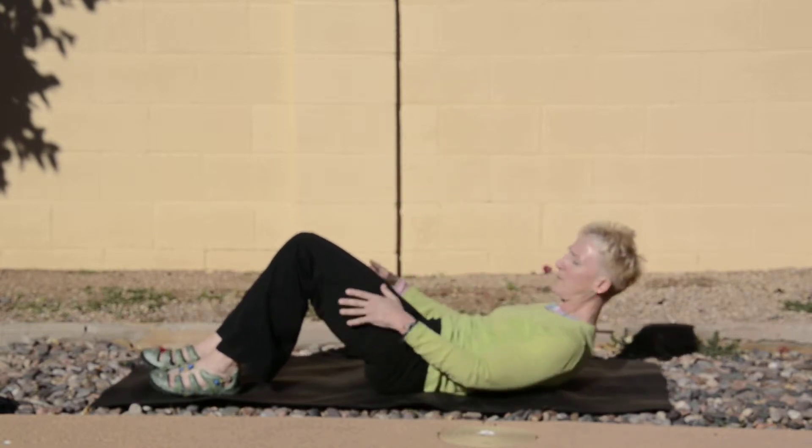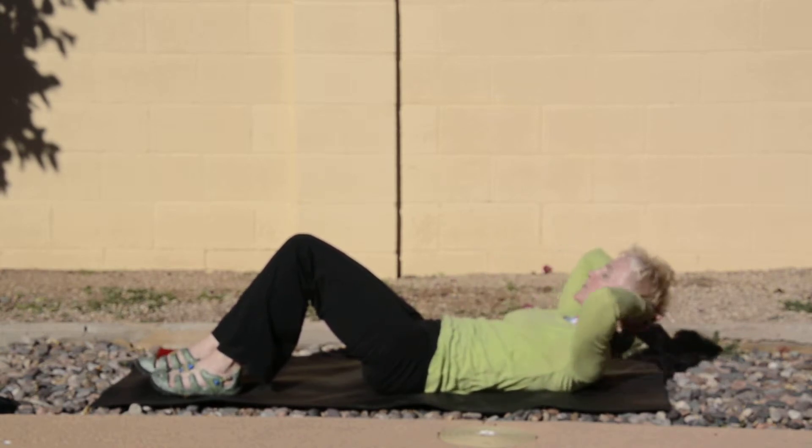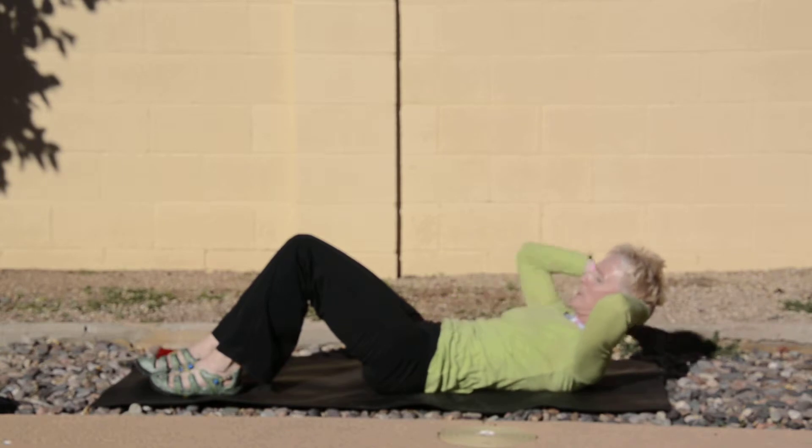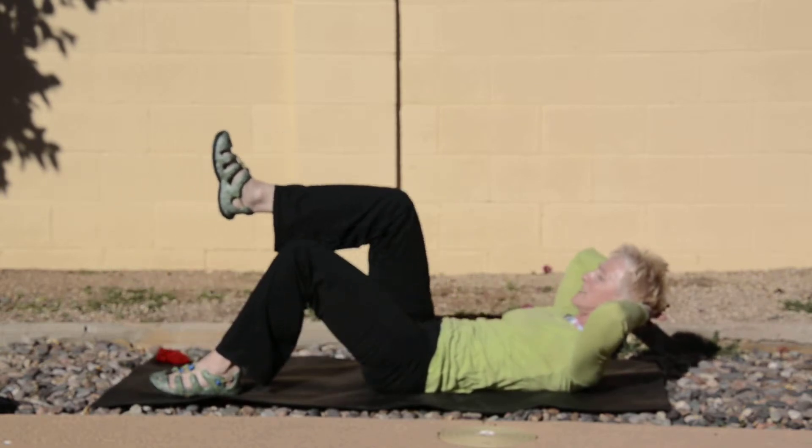You're going to come onto your back on the ground. Take your hands behind your head to support your head. Your abdominal wall stays in. We're going to bring the right leg up, and it's going to extend out and come back in.